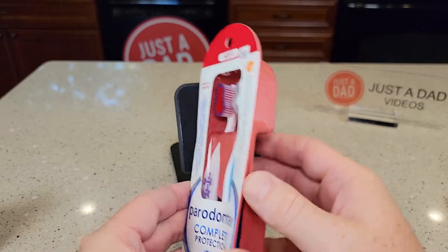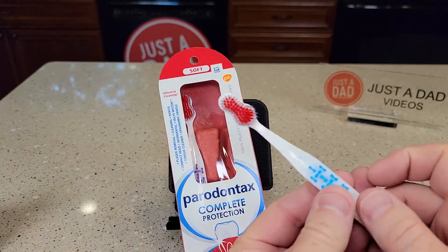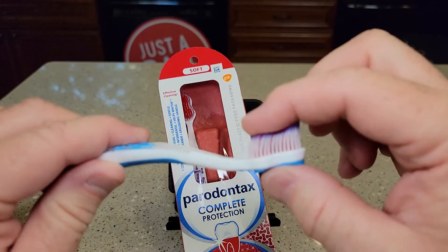It is pretty easy to open up. I kind of just used a knife so it would look nice. I've really been wanting a soft toothbrush, and this one is super soft. Even though it just says soft, I like to think this is extra soft.